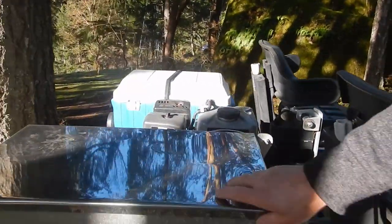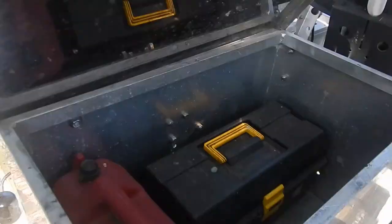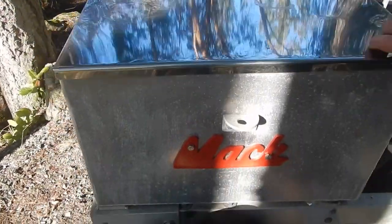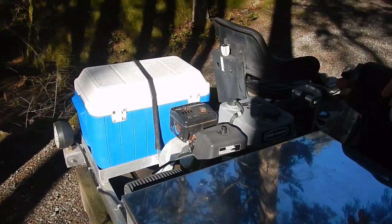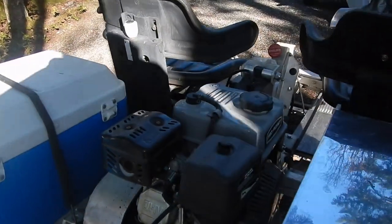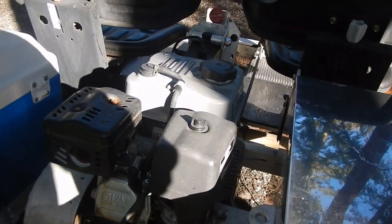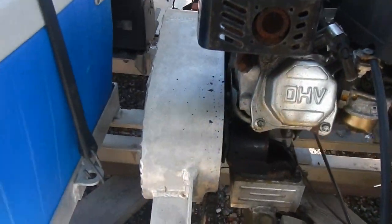We have extra tool storage here — a spare chain, spare belt drive, and a little extra gas. Less than a gallon gets you probably 30 miles or more; you're good on about two-thirds of a gallon. The engine is a Honda clone, six-and-a-half horsepower.